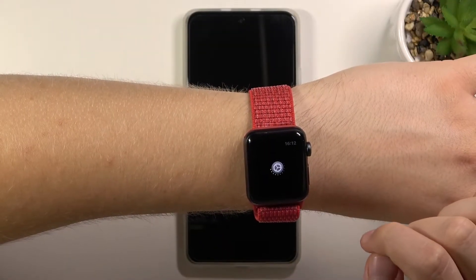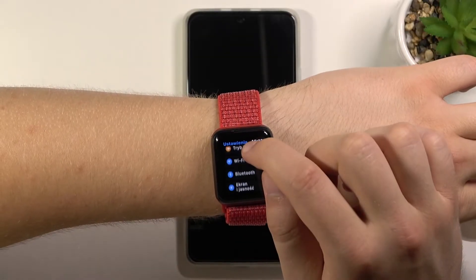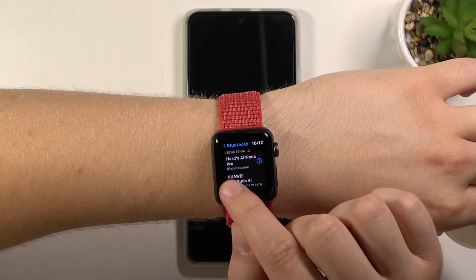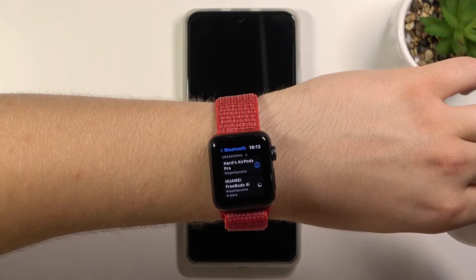Go to Settings. Next, scroll down and go to Bluetooth connection. Right now take a look — Huawei FreeBuds 4i pop up on the list, so we have to simply tap on them once.